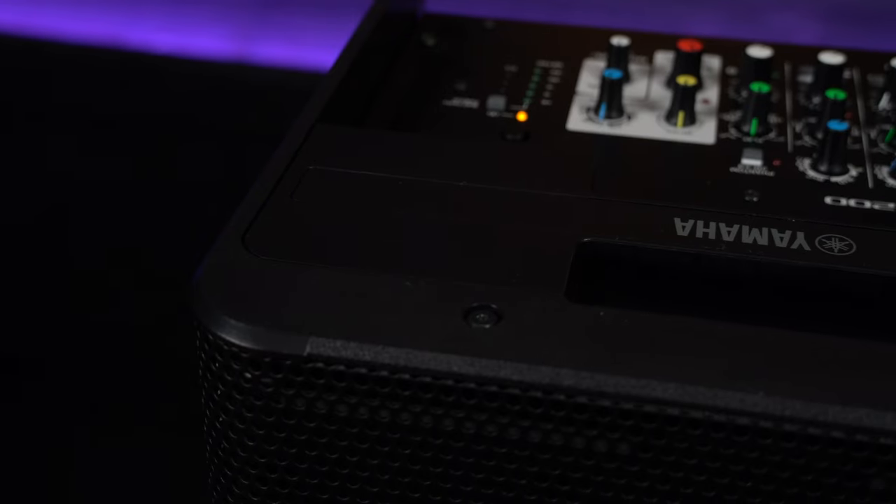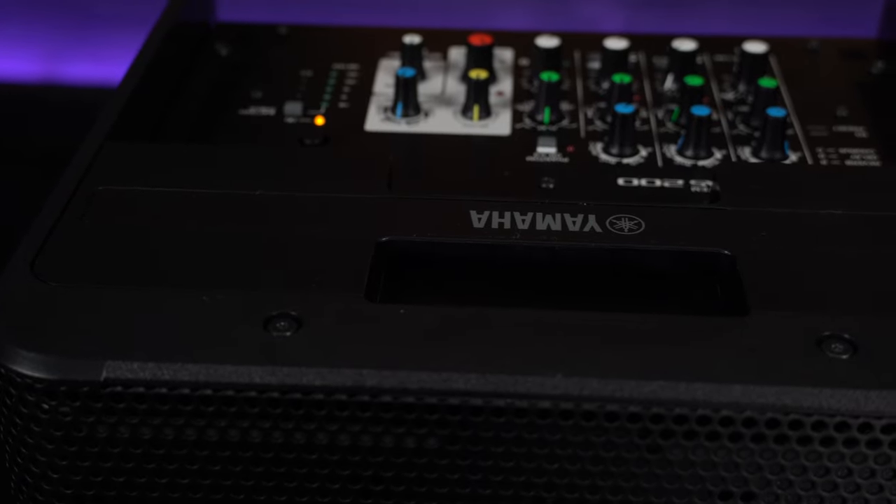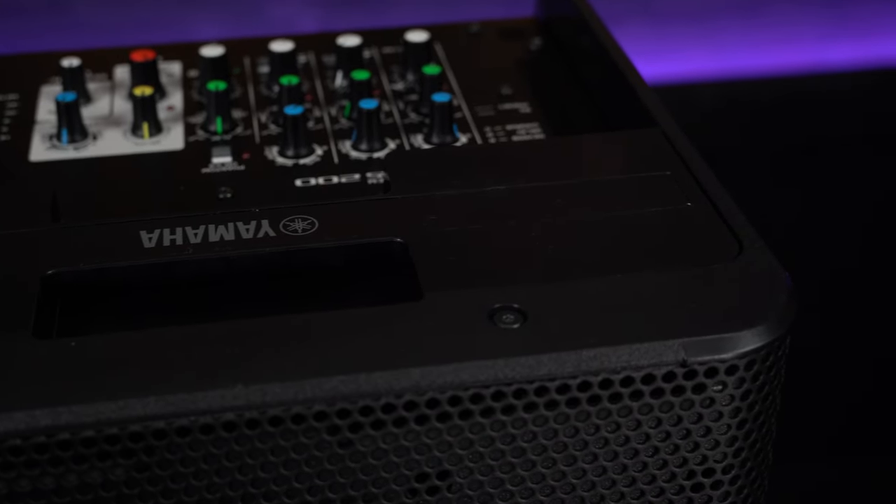There are so many places this speaker would be a great addition. It would be useful for bands in rehearsal environments, at conferences for speech, acoustic solo gigs, acoustic trio gigs, acoustic bands, or a small band needing two portable PA speakers. It would suit buskers and street performers using the battery power, or even if you are camping and need a battery-powered speaker to keep music going all night. The capabilities really feel endless with this speaker.